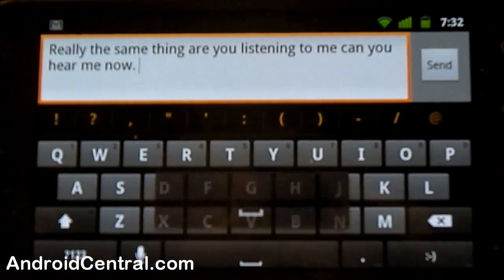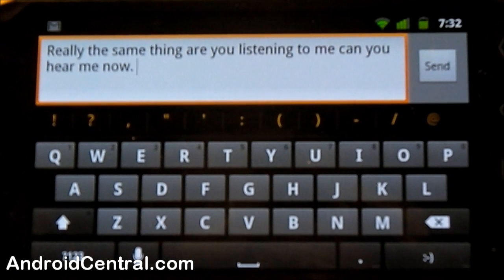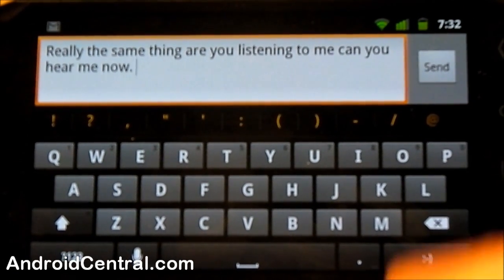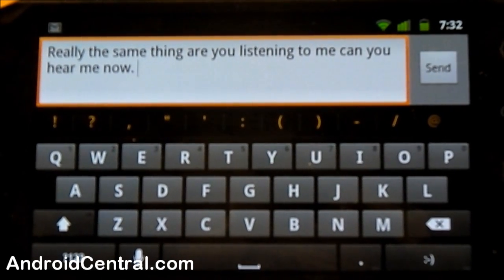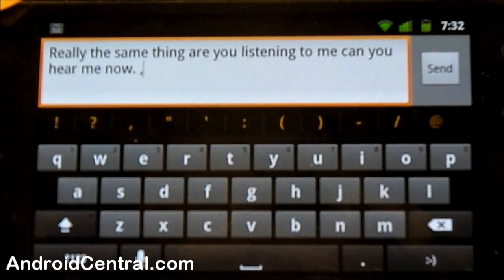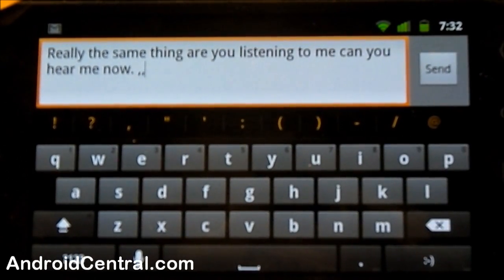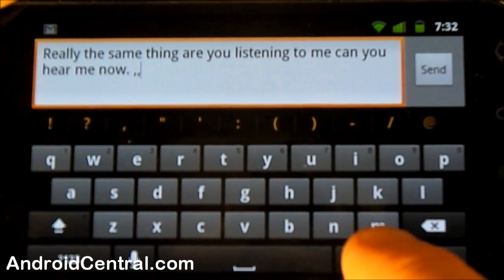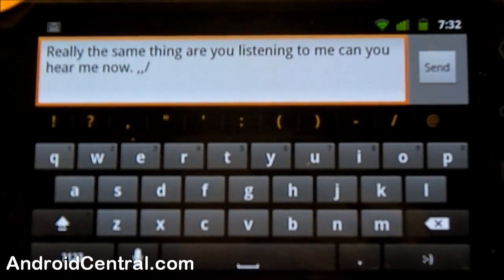Next I want to show you the extended characters on the different keys. I'm going to use the punctuation key as an example. As I press it you'll see a pop-up, and if you notice in the bottom right-hand corner of the pop-up you'll see three little dots. Any time you see those three little dots, that tells you that key can do a little bit more if you hold it. Hold it and you can see we have extra punctuation to choose from.